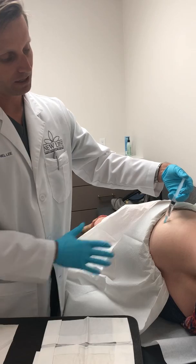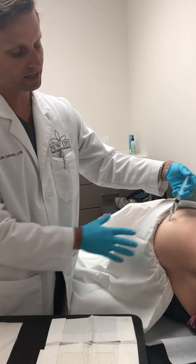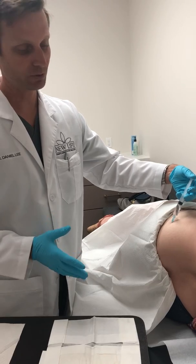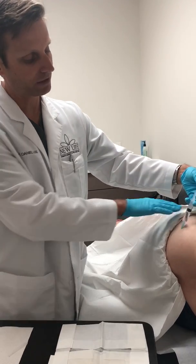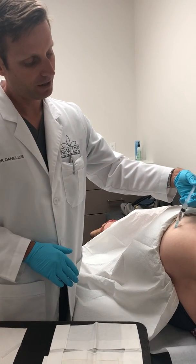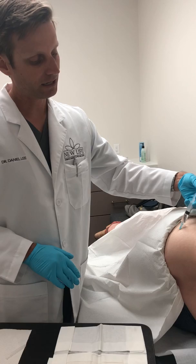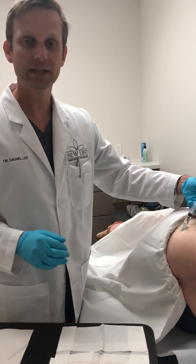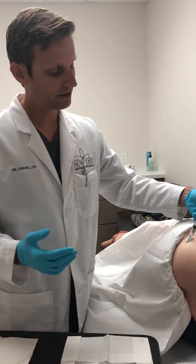I like to place the pellets away from the apex of the buttocks area — meaning where a person is going to sit — because we don't want them feeling it anywhere that they sit. We put it on the more lateral portion of the buttocks. This is a very safe area to place pellets.